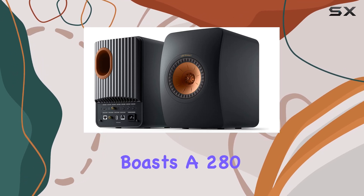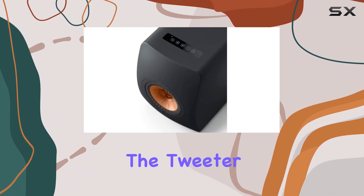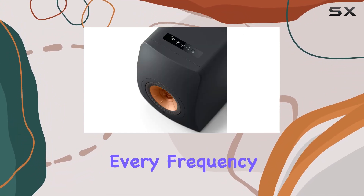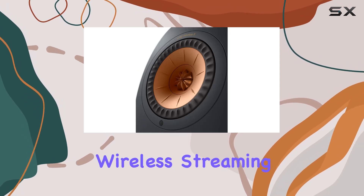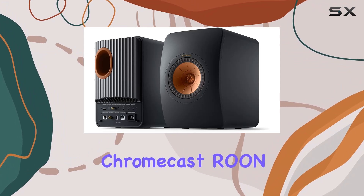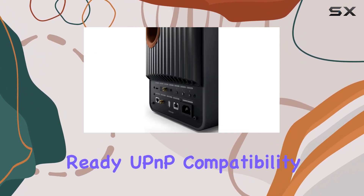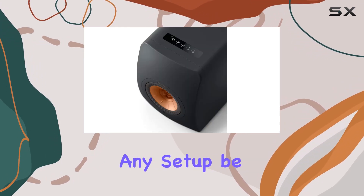Let's talk about the powerhouse that is the LS50 Wireless 2. Each speaker boasts a 280-watt amplifier for the mid-range and a 100-watt amplifier for the tweeter, ensuring that every frequency is delivered with clarity and punch. The wireless streaming capabilities include Apple AirPlay 2, Google Chromecast, Roon Ready, UPnP compatibility, and Bluetooth 4.2, making it incredibly versatile for any setup.